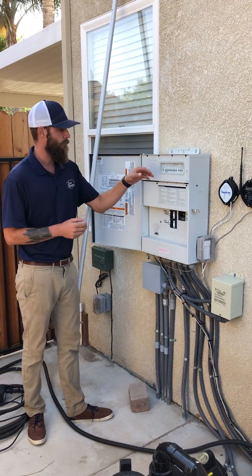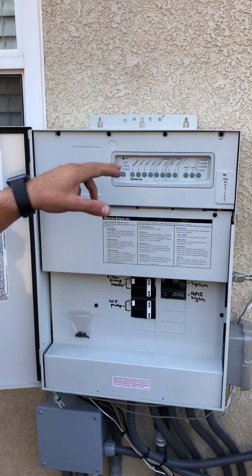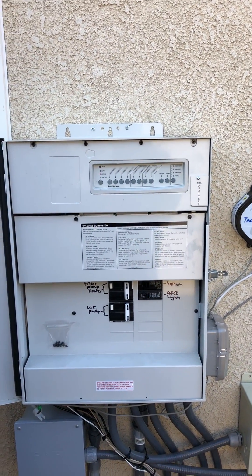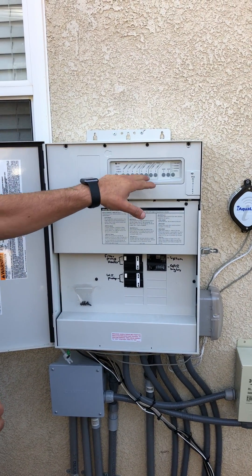From over here we have three different modes: auto, service, and timeout. When we are in auto, everything is done with either the phone or the PDA. Nothing is manual, so I can't manually turn on different auxiliaries.